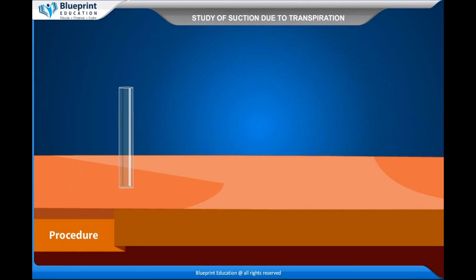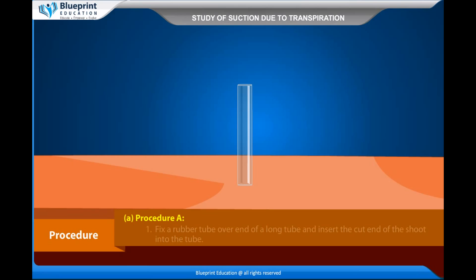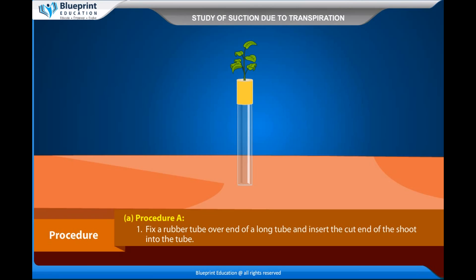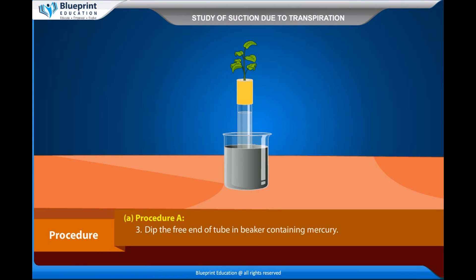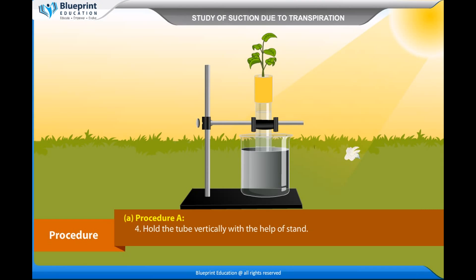Procedure A: Fix a rubber tube over one end of a long glass tube and insert the cut end of the shoot into the tube. Fill this tube with water. Dip the free end of the tube in a beaker containing mercury. Hold the tube vertically with the help of a stand. Place the apparatus in an open, dry place.